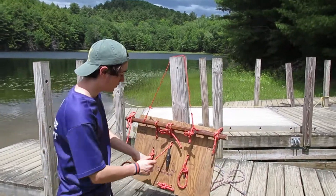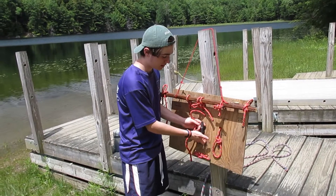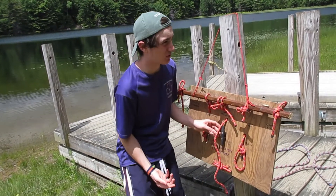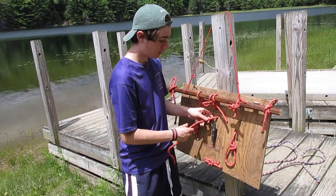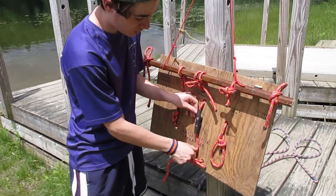On some docks you will see something that looks like this — a cleat. A cleat is used to tie off boats, but it's also used on sailboats to hold the rope that goes up the mast. The way that you tie a cleat hitch is you could even go around a few times just to shorten up your rope.